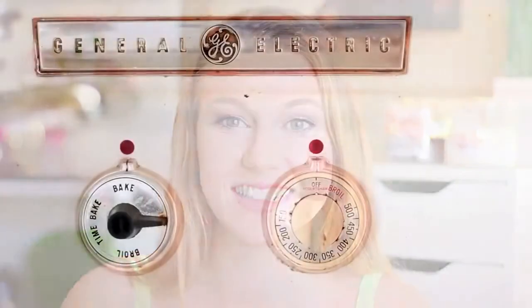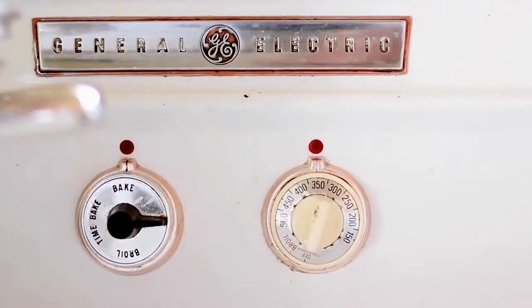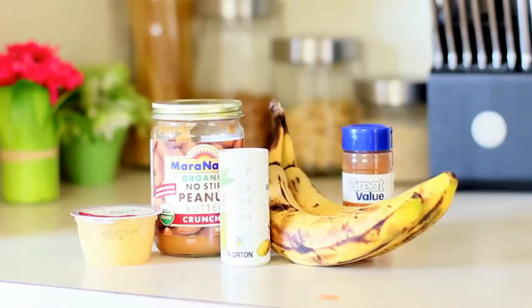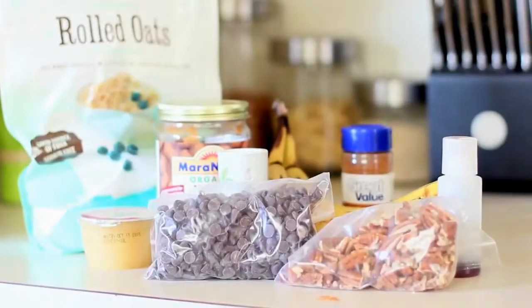Let's just get into this recipe — I'm so excited to show you guys. The first thing you're going to do is preheat your oven to 350, and the ingredients you're going to need are bananas, peanut butter, applesauce, cinnamon, salt, vanilla, rolled oats, pecans, chocolate chips, and coconut.